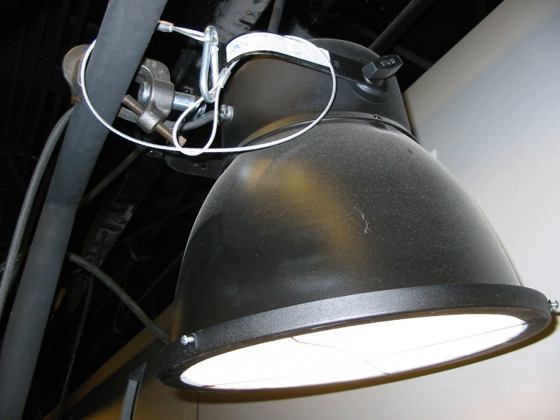However, Fresnel lanterns are more frequently used for this task. Most scoops use a PS52 mogul screw incandescent lamp.